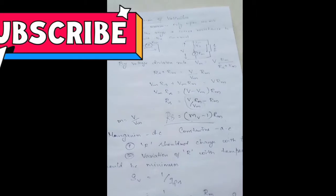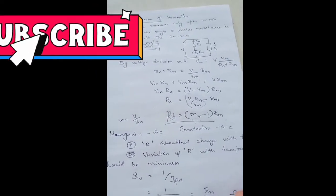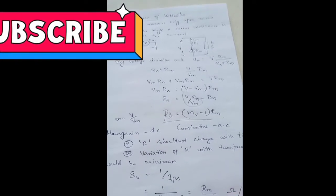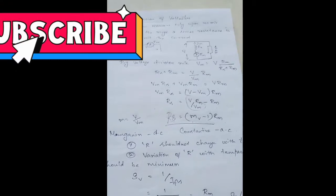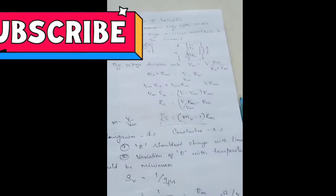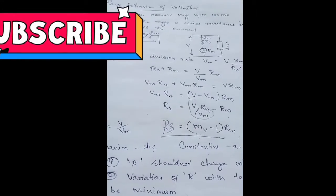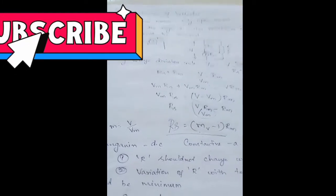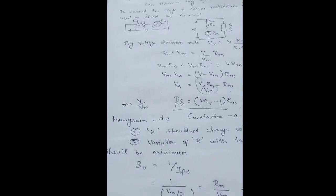In summary, a general voltmeter can measure up to 100 millivolts due to two main factors: the weight constraint of the moving coil and the spring arrangement. Because of these two factors it can withstand only up to 100 millivolts. Beyond this range, to measure higher values of voltages we go for a series resistance made of manganin or constantin, and that resistor must satisfy the two conditions: resistance should not change with time, and variation with temperature should be minimum.